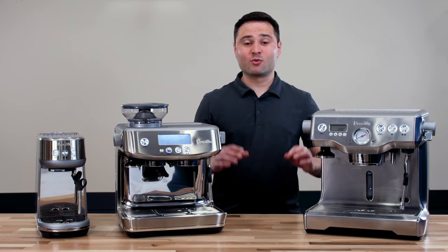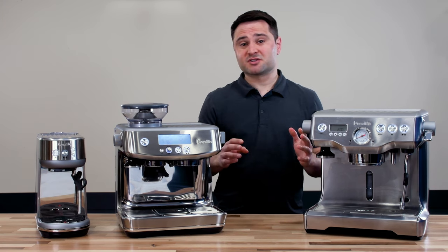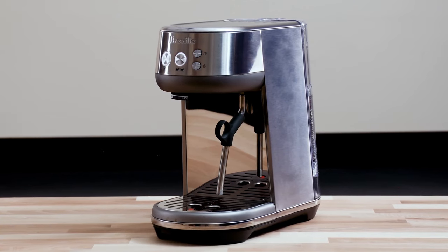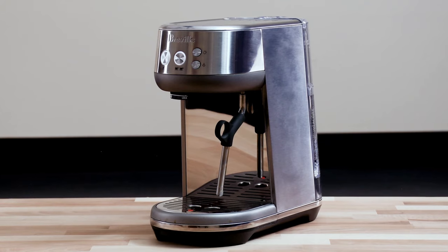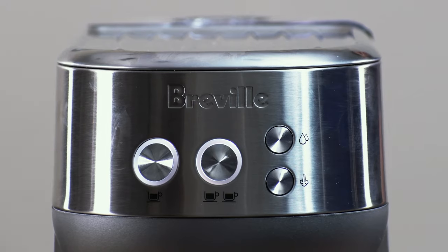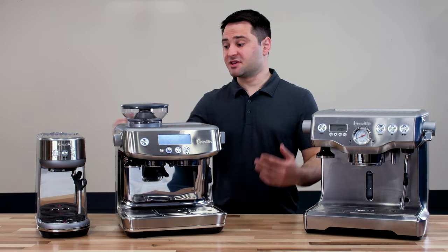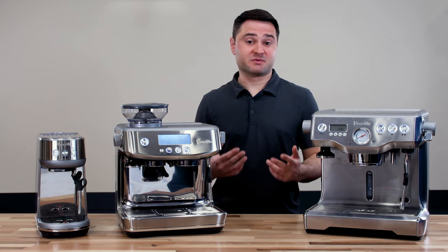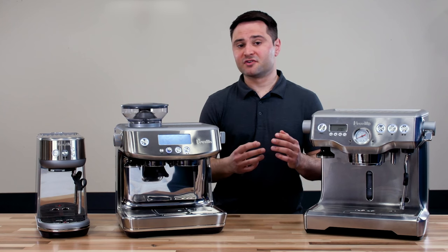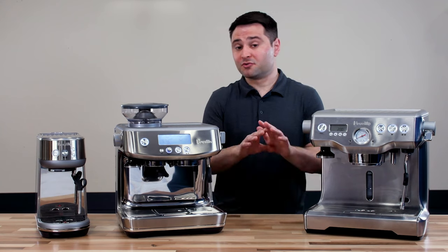My top three picks for different budgets: if you're new to espresso and not sure how much you want to commit, I'd recommend the Bambino. It's a great entry-level model with the newer heating system, programmable 1- and 2-cup volumes, pre-infusion, and a PID controller, and it steams milk well. You'll need a good grinder — a 1Zpresso J-Max or DF64 are both excellent value options.